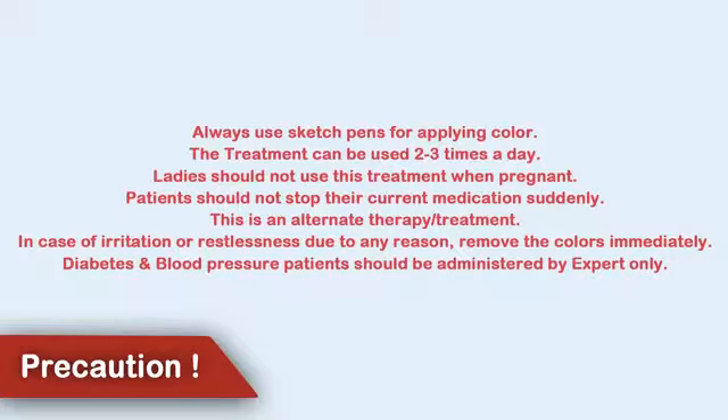Always use sketch pens for applying color. The treatment can be used 2-3 times a day. Ladies should not use this treatment when pregnant. Patients should not stop their current medication suddenly. This is an alternate treatment. In case of irritation or restlessness due to any reason, remove the color immediately. Diabetes and blood pressure patients should be administered by experts only.